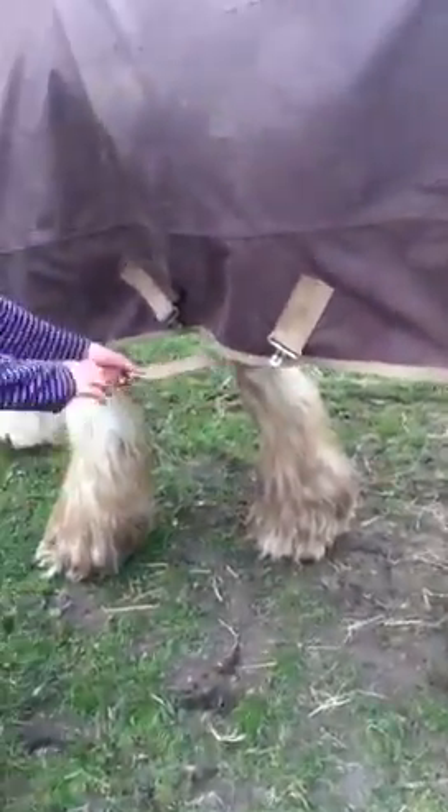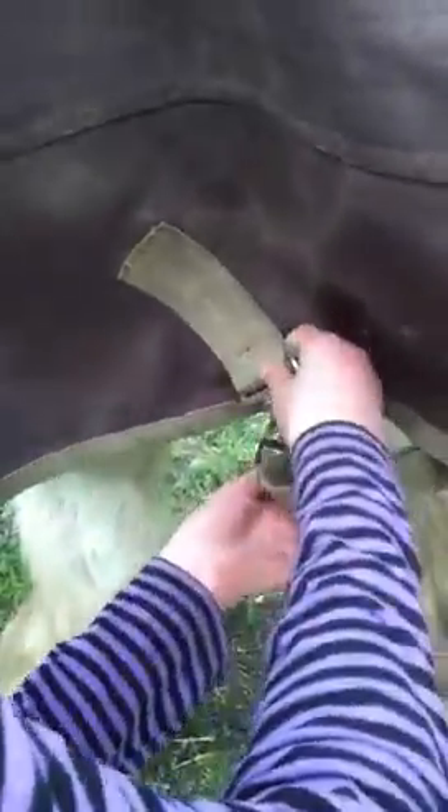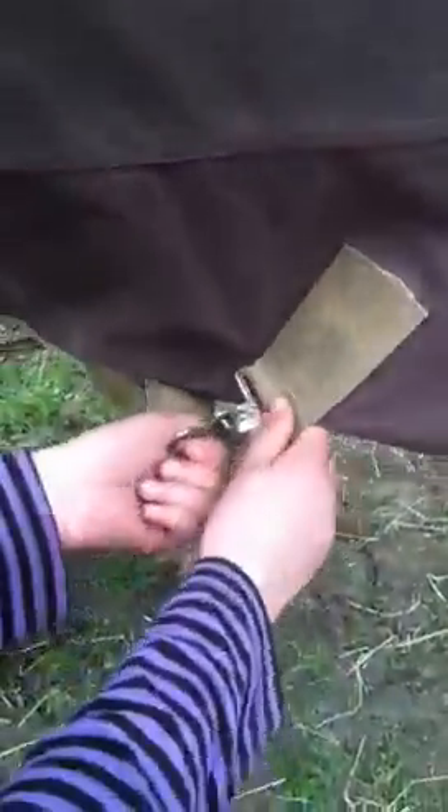See this one — it's supposed to match up with that one, but because we've got to go diagonal we've got to go to the front one, so the back one goes to the front one. Lock in there, and then the front one goes to the back one. And that's the belly straps done — we're going to go to the bum straps.